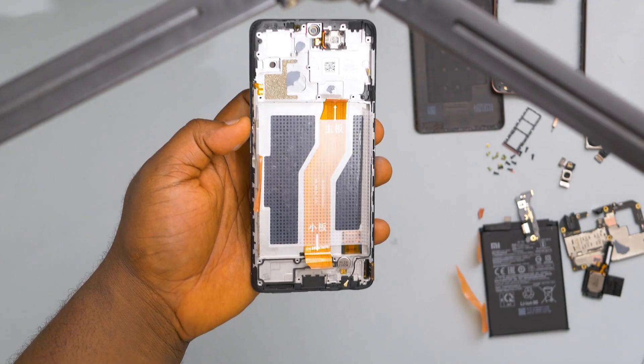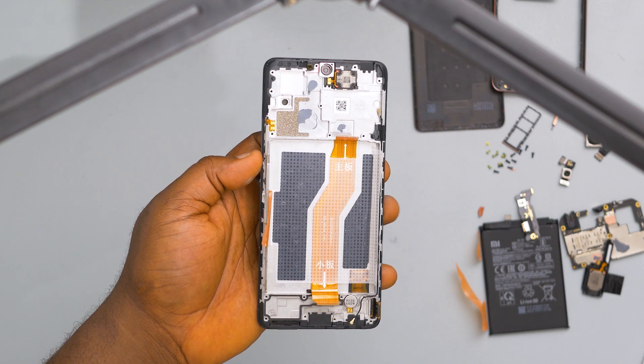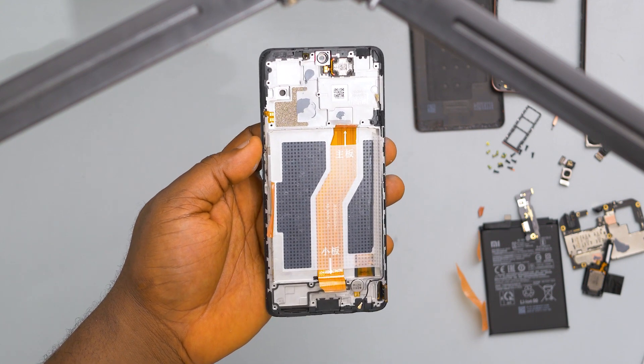If you were to break the screen of your phone, this is what an original replacement would look like. It comes in this entire frame with most of the accessories already built in.